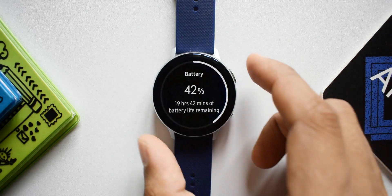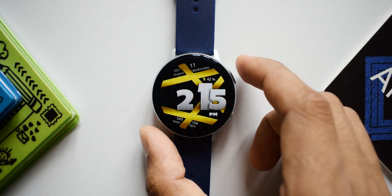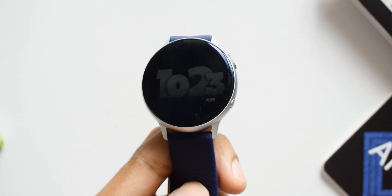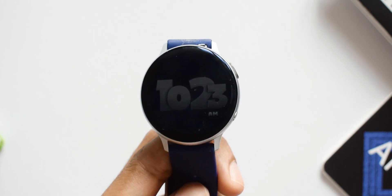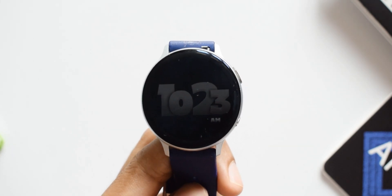There are a few shortcuts — you can single tap on some of the information to go to their respective application. We also have two custom shortcuts which you can customize yourself. The AOD is very simple with just that huge digital clock in gray on a black background.